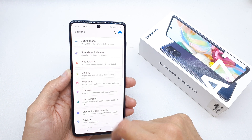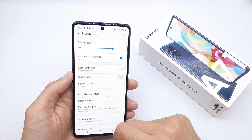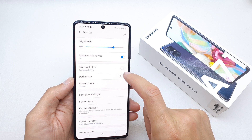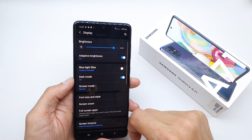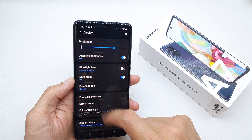Go to your Settings, then find the Display option, and search for Dark Mode. Tap it to enable it right here. Wow, it looks gorgeous!